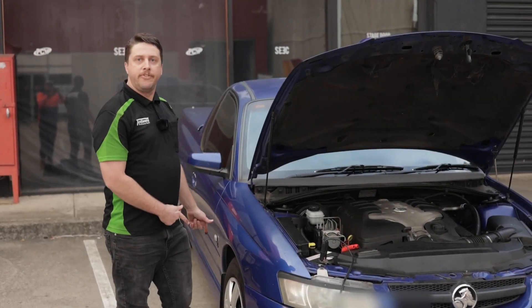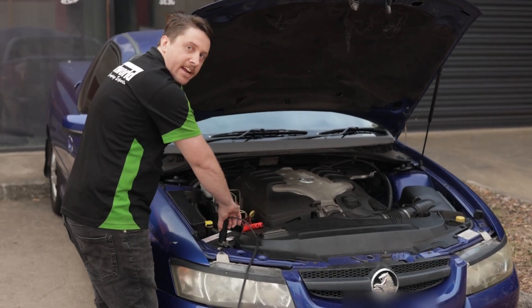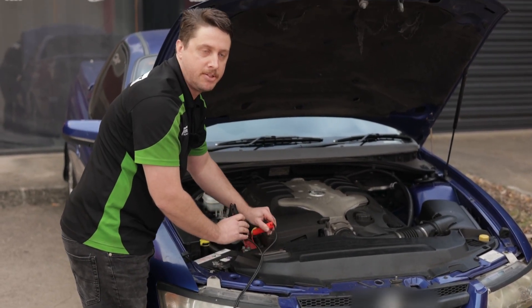When you've got it fully inflated and you're ready to go, disconnect it. Make sure that you're taking the negative one off first, then the black one, followed by your positive red one.